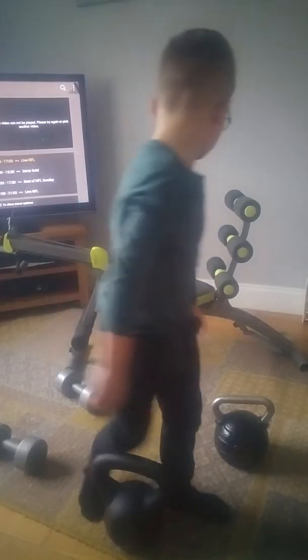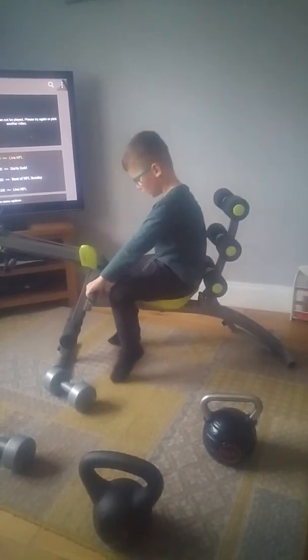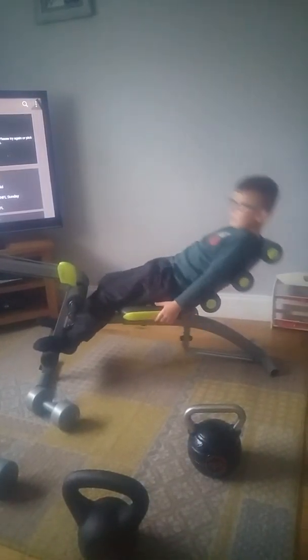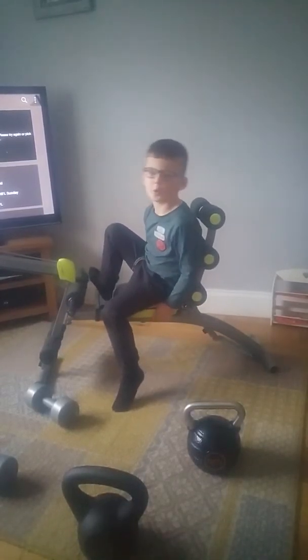New set up, guys. I've got this set up, it's okay — a couple of days ago. Now we'll be doing flutter kicks.